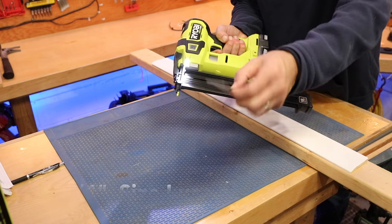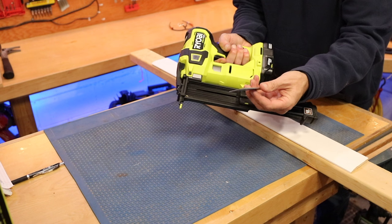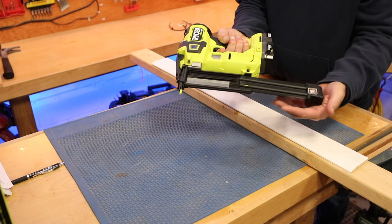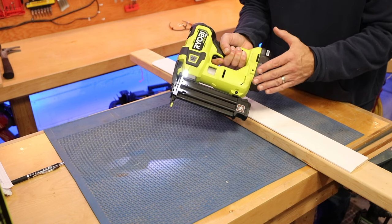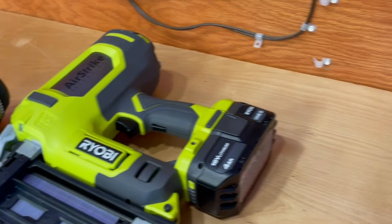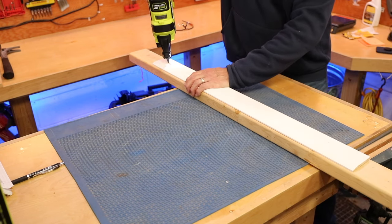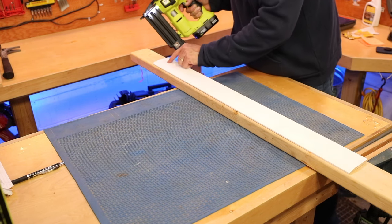Inch and a quarter is definitely the go-to size. I've trimmed out a lot of homes and I think inch and a quarter really does a great job. You might have some circumstances where you need shorter ones, but this will shoot up to 2-1/8 inch nails. My rule of thumb: if I'm going to shoot a nail over two inches long then I'm probably going to go to my 16-gauge nailer. Let's go ahead and tack this down in a few spots.